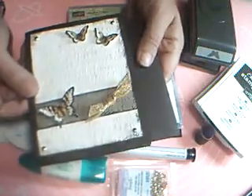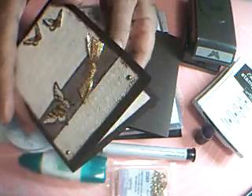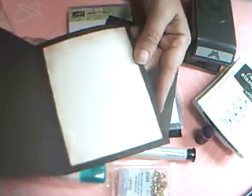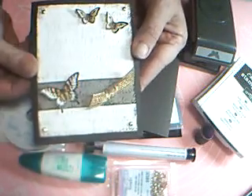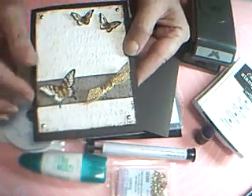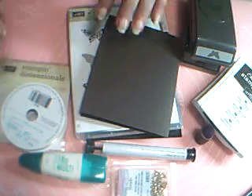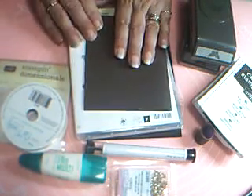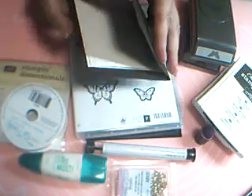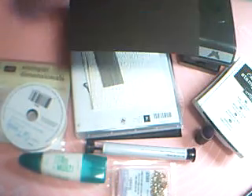So this is what we're going to need to make this card. Like I said, this could be for any occasion. I suppose it could even be for a man if they don't mind getting butterflies on their card, and I don't think they would. So this is what we need. We need a piece of Early Espresso card stock and this is our card base, so it's five and a half by eight and a half and scored and folded at four and a quarter.